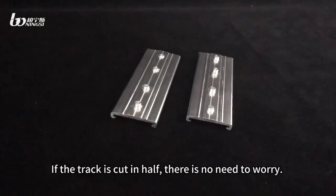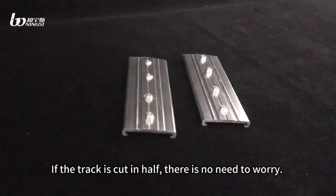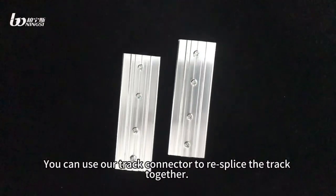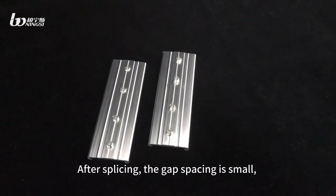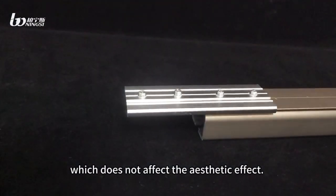If the truck is cut in half, there is no need to worry. You can use our truck connector to re-splice the truck together. After splicing, the gap spacing is small, which does not affect the aesthetic effect.